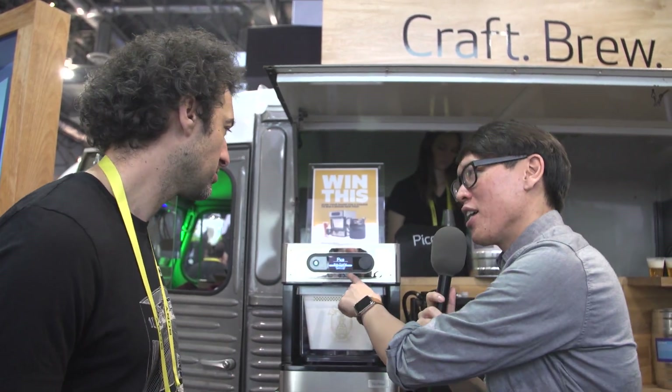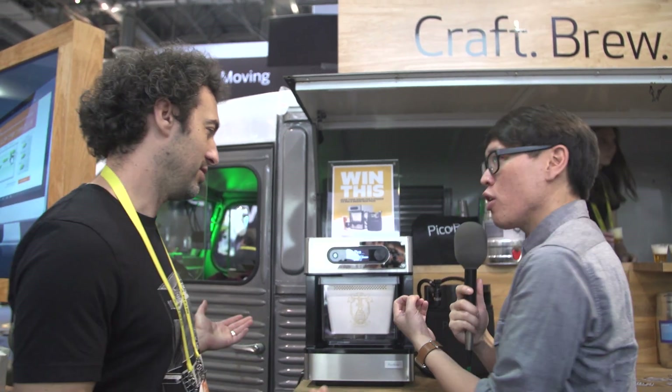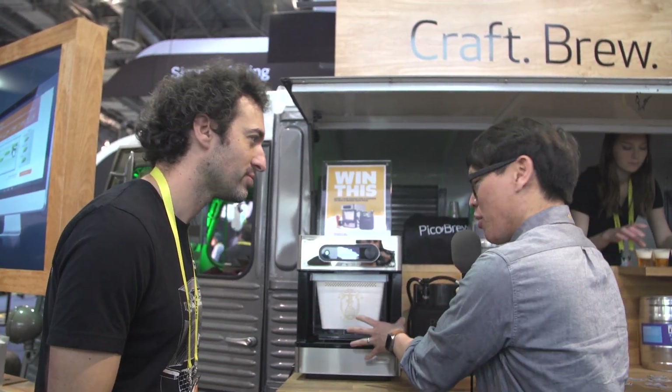I noticed something else that caught my eye — a sous vide setting. Because you're controlling temperature and duration, you're also doubling this as a sous vide machine. Absolutely, so you can cook your steak too. That's something we've also done with our Zymatic and have been doing for years. People enjoy cooking in it as well — I find people who enjoy beer also enjoy cooking. It lets you really dial in the modernist food.